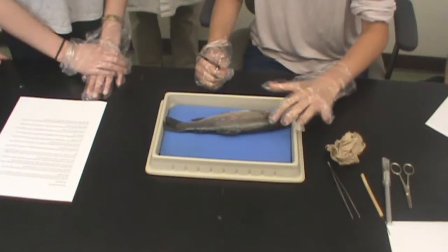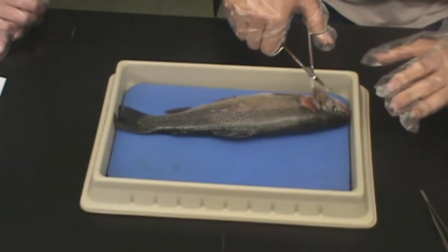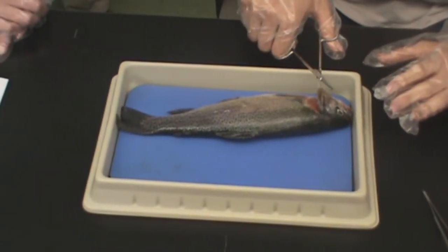Before dissection, make sure you are familiar with its parts, especially where you will begin cutting to know the area. Feel the scales and examine the gills — they should be a bright red color.